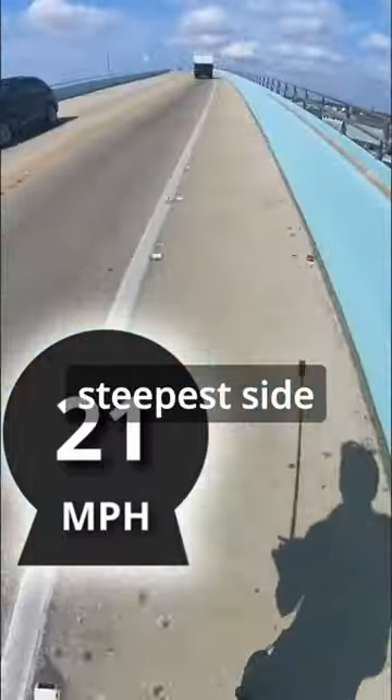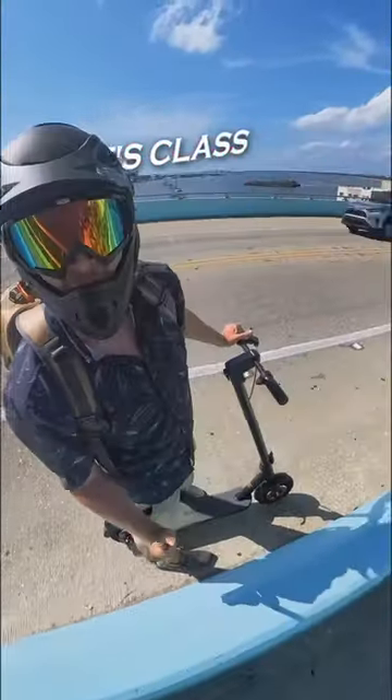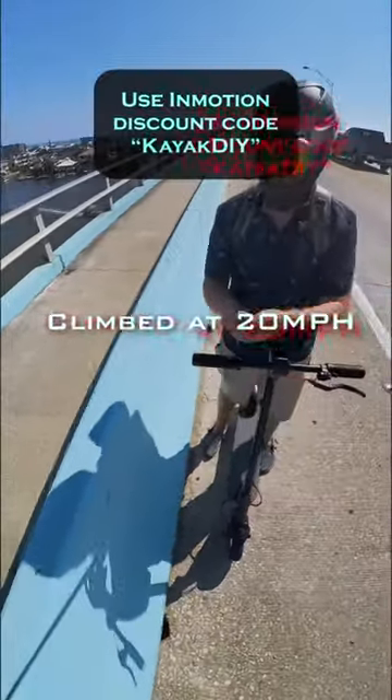On the steepest side of the bridge — check out how high we are — we did that at 20 miles an hour.